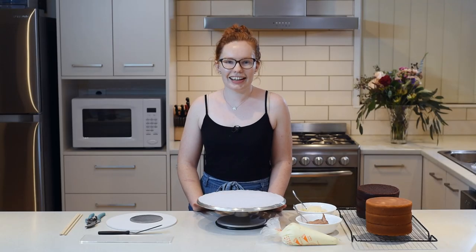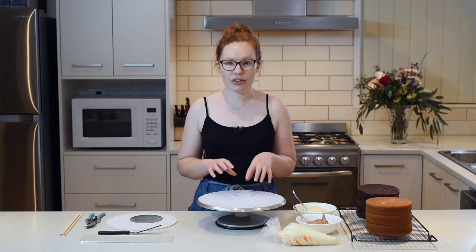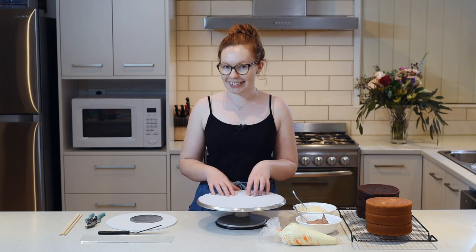Hey guys, welcome to Brady Bakes. Today I'm going to be showing you how I put together my double barrel cakes and how I make sure they're nice and supported so there's no accidents.